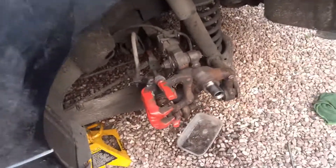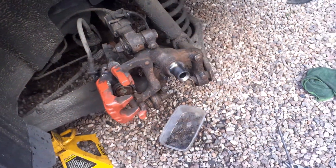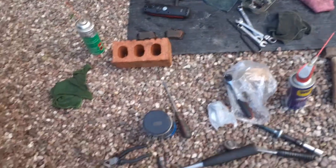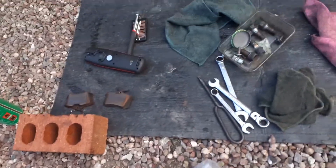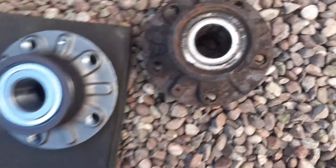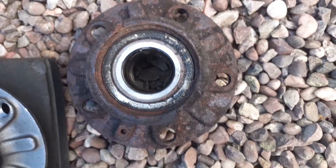Mark 5 Golf now. I managed to get the hub off. That's the new hub to go on. That's the ABS ring. Would you say that's knackered? Yes, I would.